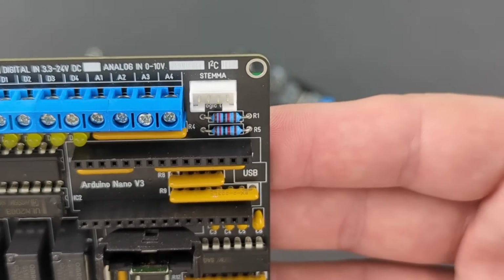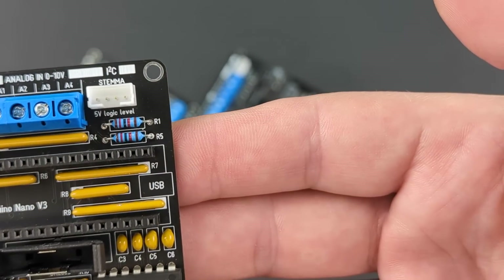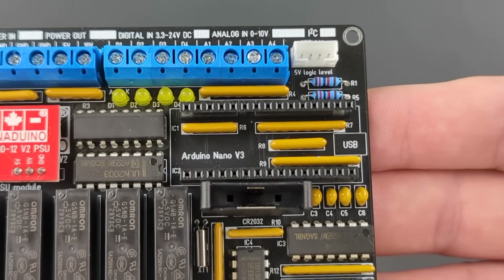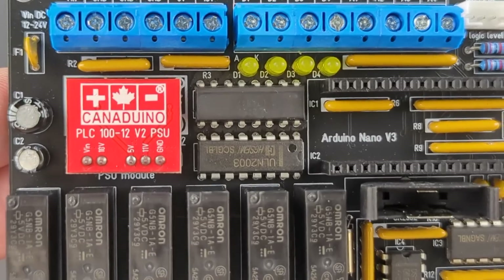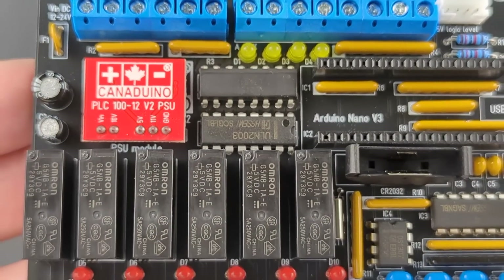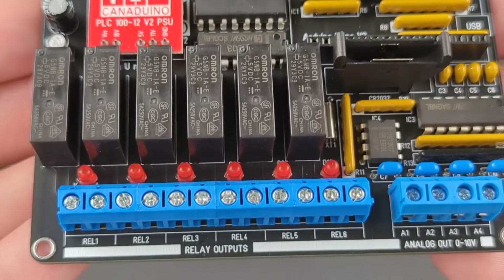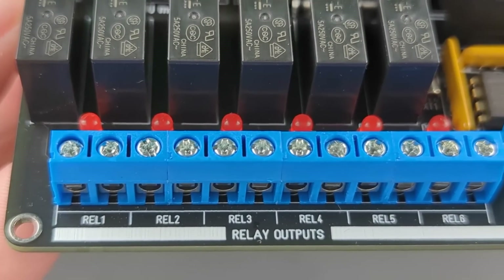An I2C serial bus with 5 volts logic level can be accessed on the 4-pin Stemma connector and allows connecting accessories like sensors or displays. Included in the kit is a DC to DC switching converter module, which supplies all internal and external voltages for the PLC module. A DS1307 RTC chip is also included for applications that require scheduled or timer operations.